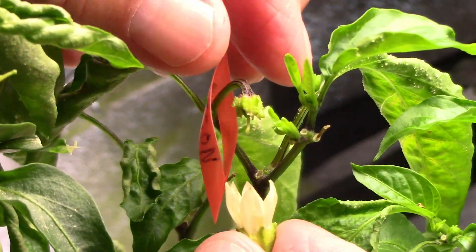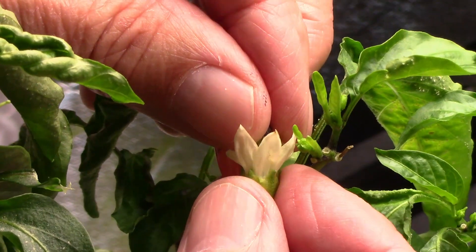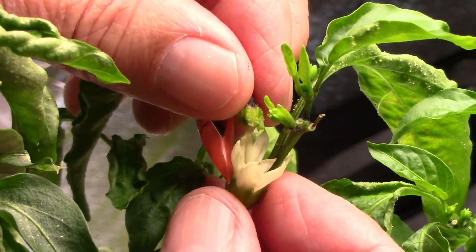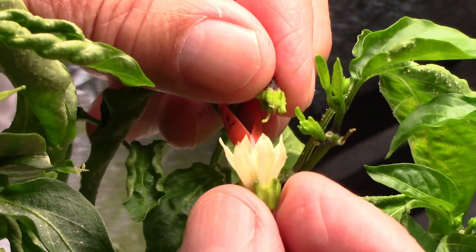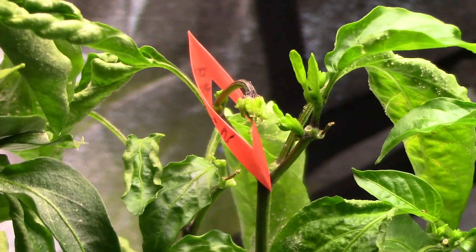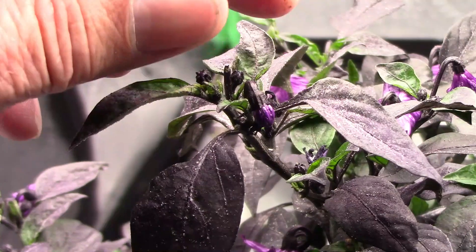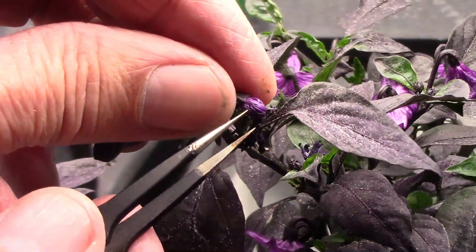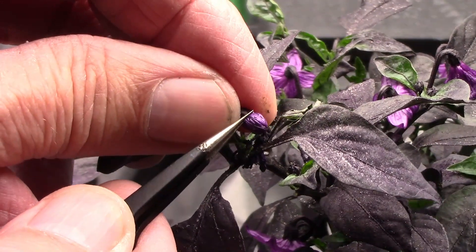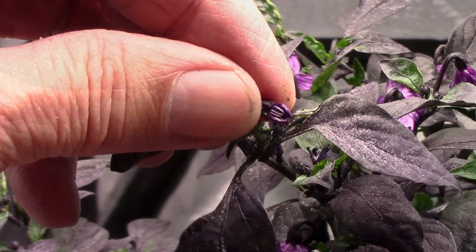Next, I take a flower from the plant that I want to donate the pollen, and I make sure that those anthers on that flower are showing pollen. Then I touch the stigma onto those anthers that have pollen, until I know I've got some pollen on the stigma. Not every attempt will be successful, so I like to make multiple attempts for every pepper cross that I'm trying to do. With some pepper varieties it seems like my success rate is pretty high, and with some varieties it seems like it's pretty low. So it's a good idea to make several attempts, just to make sure you get that cross you're looking for.